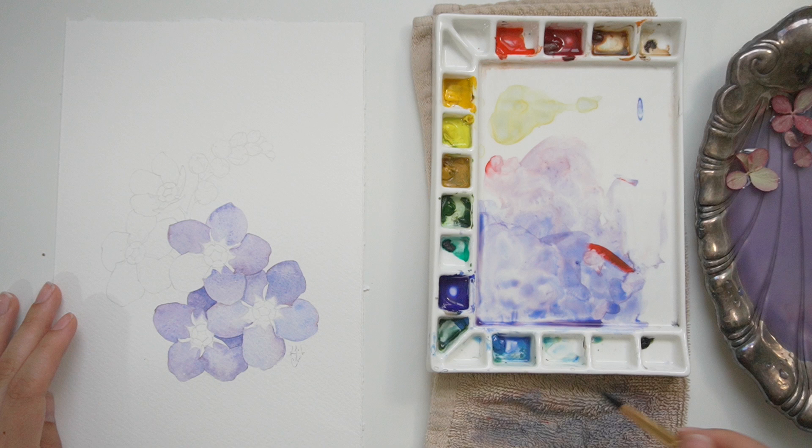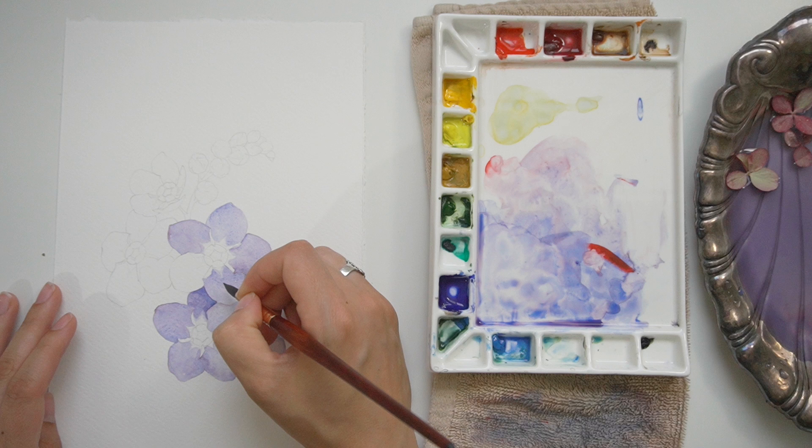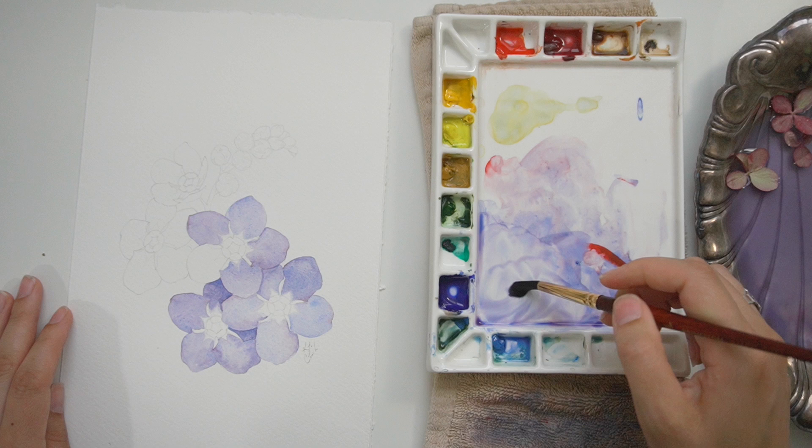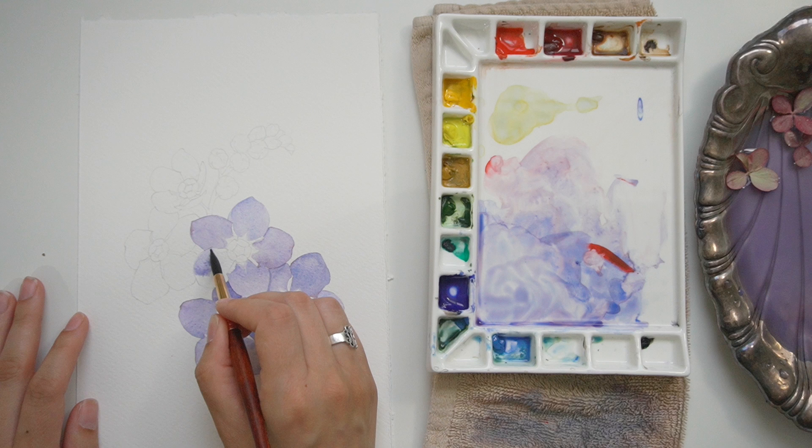Jumping ahead a little bit, I want to show you one way I'm softening this flower. Forget-me-nots have this white V coming out from the center of each petal. To get a very soft transition, I'm going in with a clean damp brush — no pigment on it — and running it along the edge so there's not a hard line. It's very softened, not crisp at all.